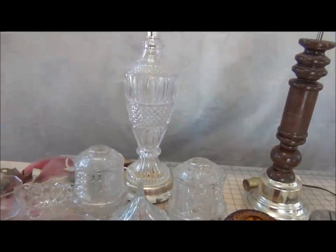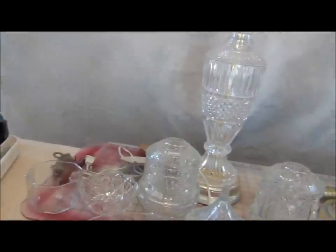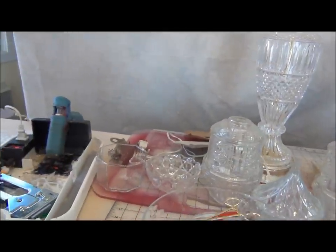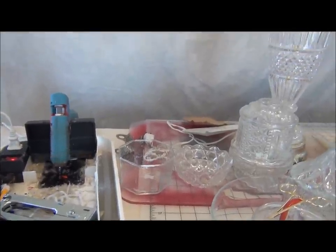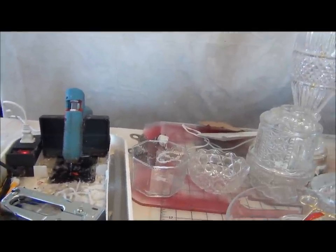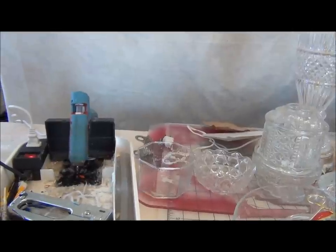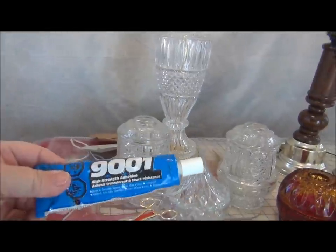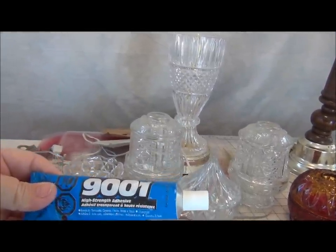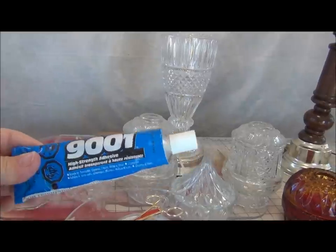To put these together, I'm going to use hot glue, but that's only for a temporary hold — I wouldn't trust it on glassware. It's just to help hold things temporarily while the other glue is drying. I'll also be using a high-strength adhesive, which is formulated for ceramics and glassware.